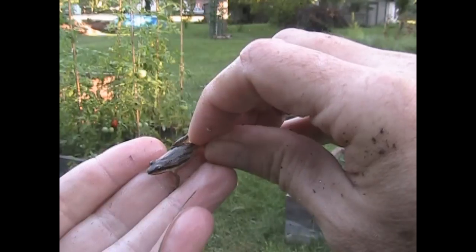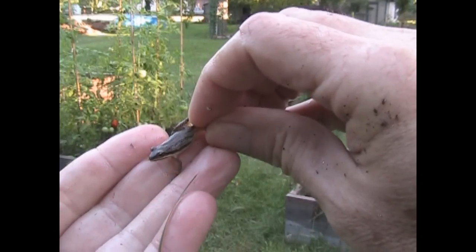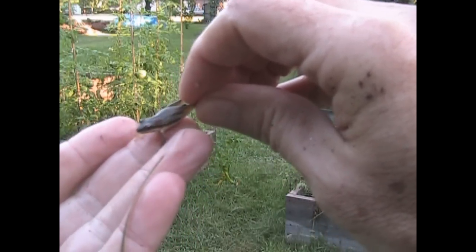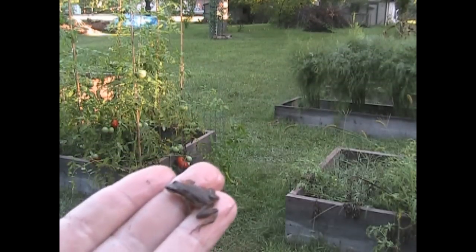I've been saving frogs from Rascal and putting them into my garden where he can't get at them, because he doesn't go into the raised beds. And they're having babies! I just wanted to show you that because it's adorable.